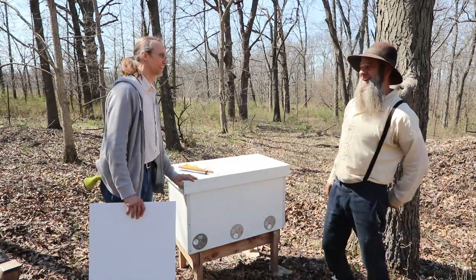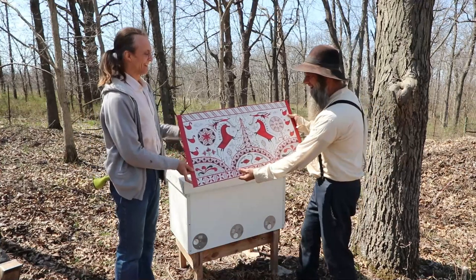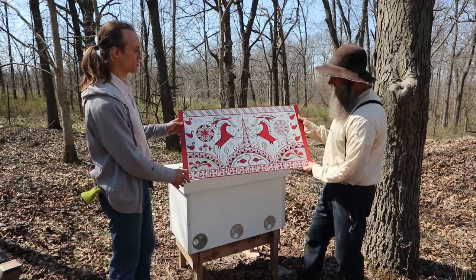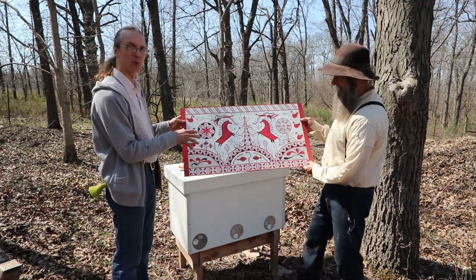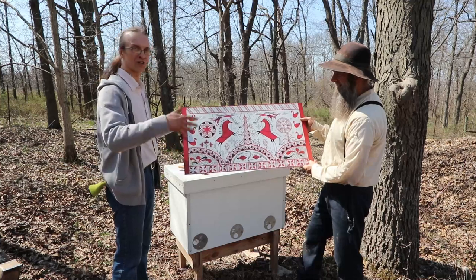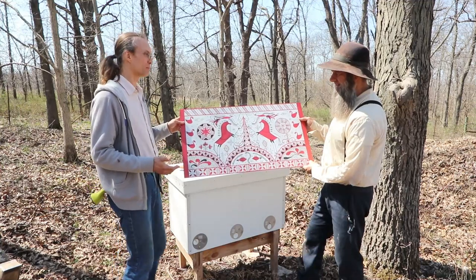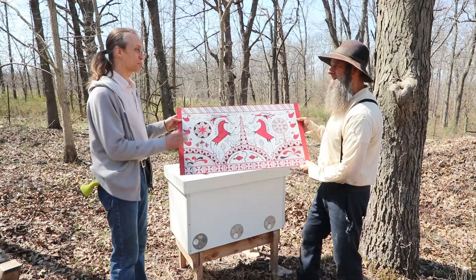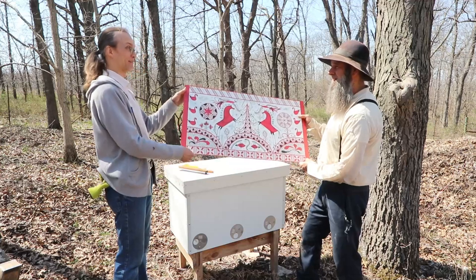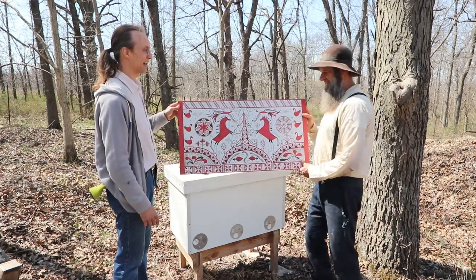Dr. Leo: I have something special for you. I brought one of the paintings that my family created. My wife Irina took an ancient Russian design and painted it on one of our hives. Over the years, with the sun and rain and everything, the painting got washed away and faded. So when she was ready to repaint the hive, I told her, let's paint it on a piece of paper. Then we scanned it and printed it on a sheet of aluminum. This way I can put it on my hive and also print another copy to give to Doug as a token of appreciation of his work promoting the ideas of sustainable living.